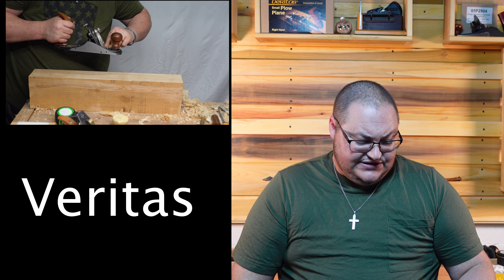If you have a Lee Nielsen plane, I wouldn't say go buy a Veritas and put a 55 in it. Just get a 55 degree frog and swap them out when you need them. But on the same note, I have two different planes — one at 55, one at 45 — because I'm lazy.